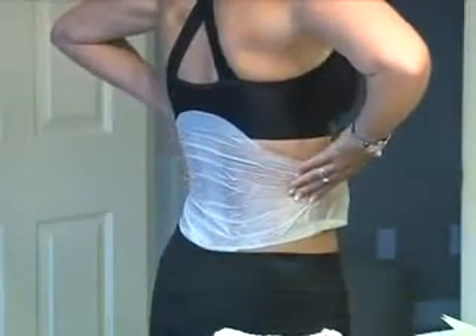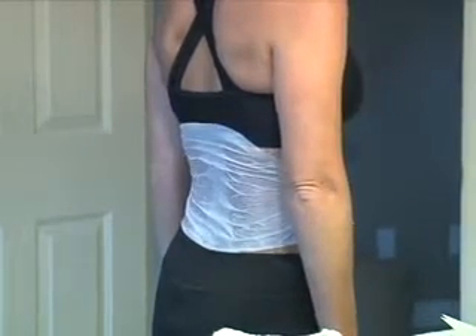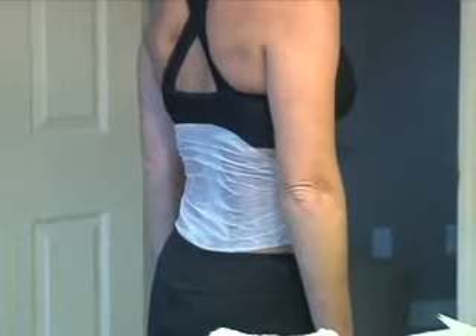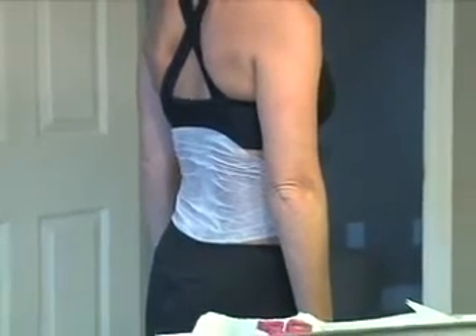Apply the Ultimate Applicator to the back area using the same steps. You may need help in measuring and applying to the back. Do not treat the abdomen and back at the same time for maximum results. Do not treat the bones.